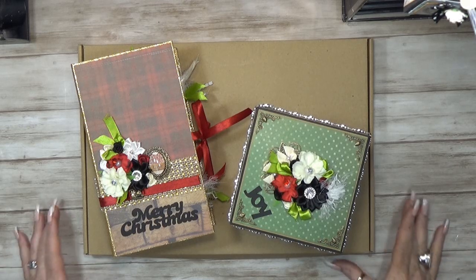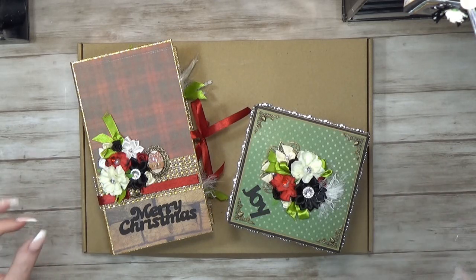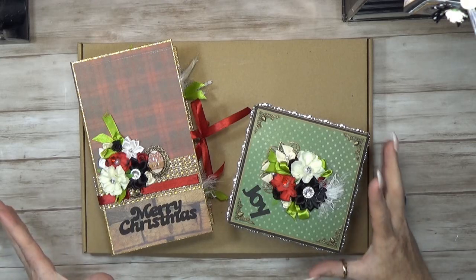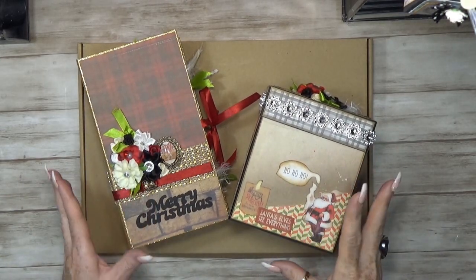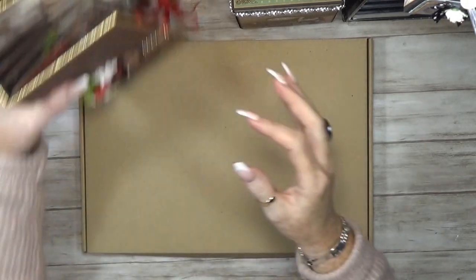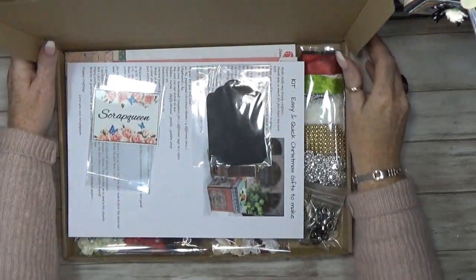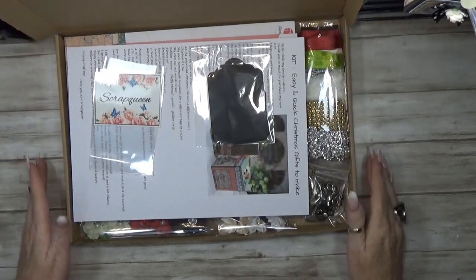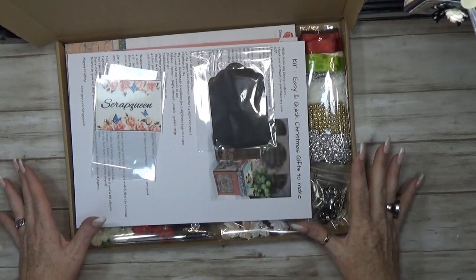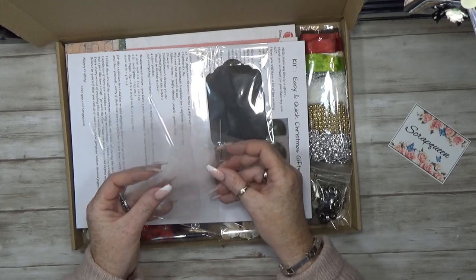Hello, welcome back to my channel. My name is Crab Queen and in this video I'm going to show you what's in the kit. If you'd like to make exactly the same projects I just made, stay tuned and I'll show you what's in this box. You will get exactly the same box.